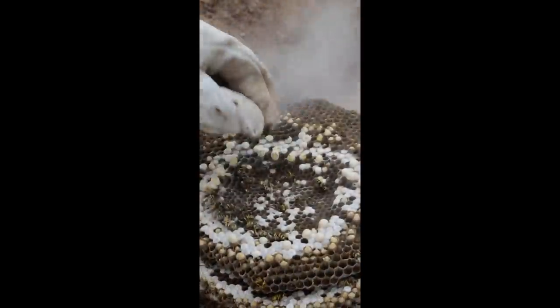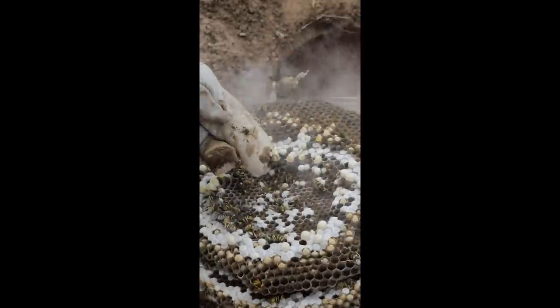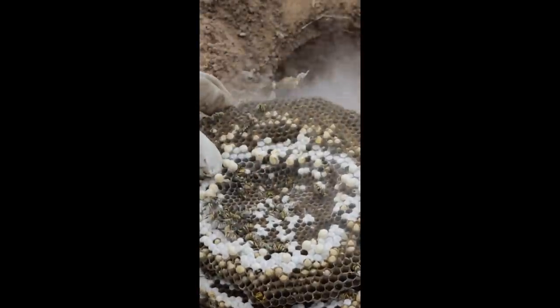Whoa, that's the biggest one I think I've dug up this year. Look at these yellow jackets — they instantly crush. They're so crispy. Yep, liquid nitrogen is one of the most effective ways I've ever seen at destroying a ground hornet yellow jacket nest. Man, that's a good method.